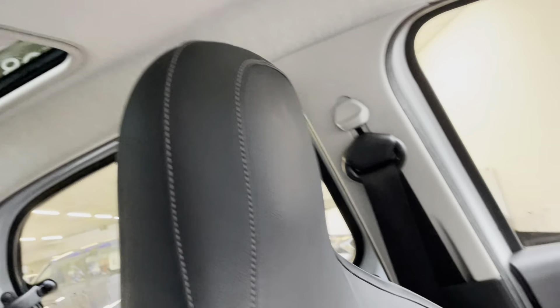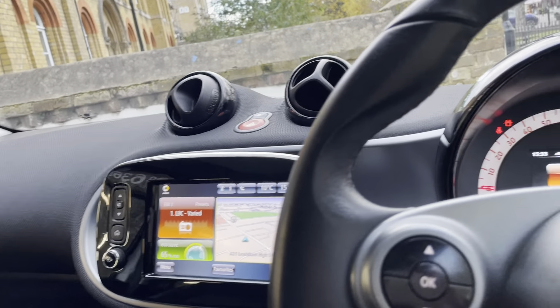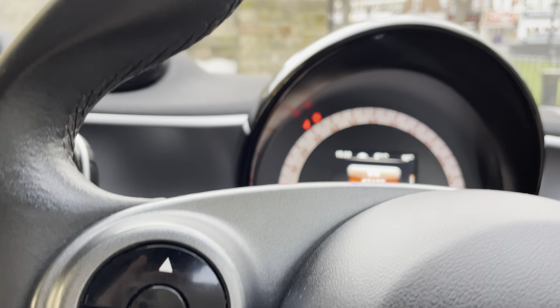If it's sunny and affecting you, you can close the panoramic roof. You can also leave it open. The front two heated seats are currently on and it feels amazing — great to have, especially in colder weather.